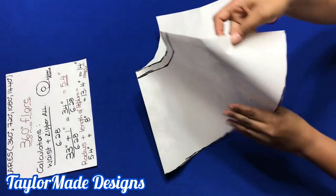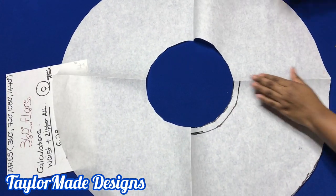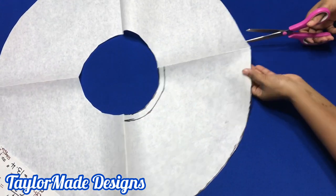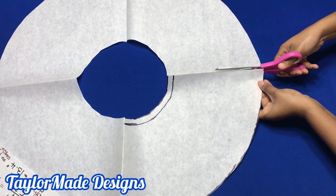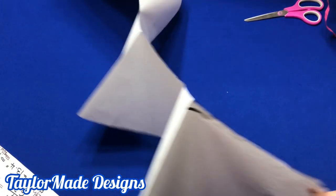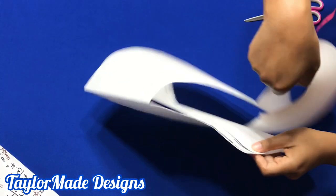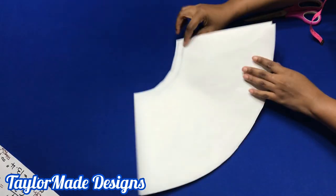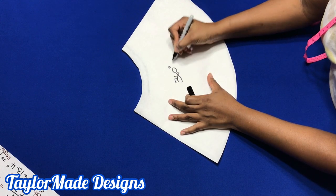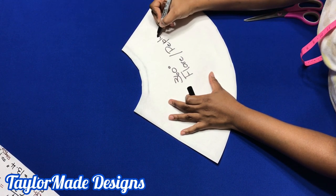This is what you should have — your 360 degree peplum. Slit one side open like this. This is the part that goes around your waist. So this is your 360 degree peplum flare.